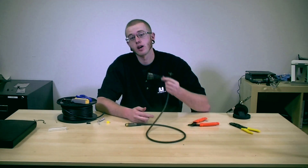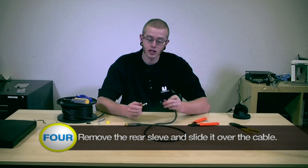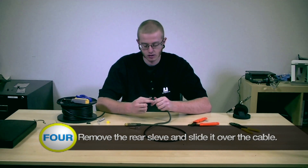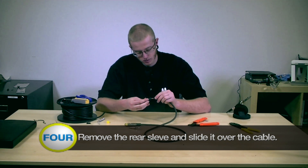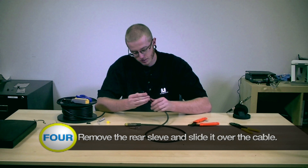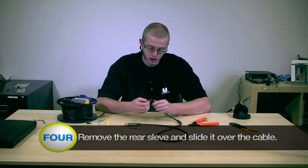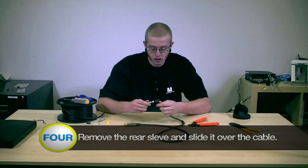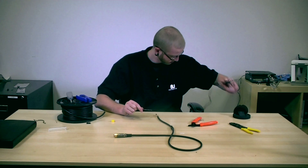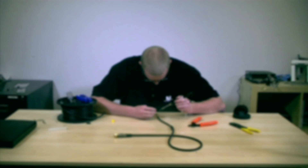Next we're going to make your TRS connection. Remember to move the rear sleeve and slide it over the cable before you do any soldering. Now that we have that done, we can separate the cables and begin to solder them to the terminal. Be careful not to burn yourself when you solder the cable.